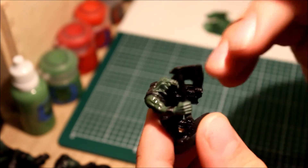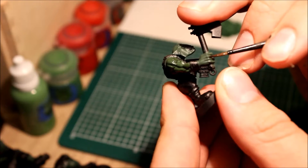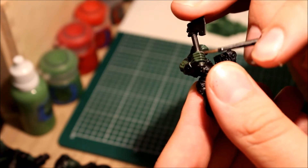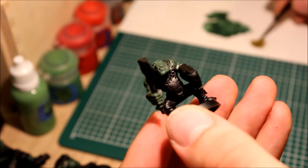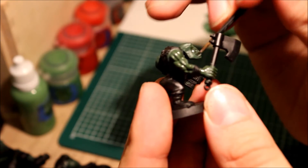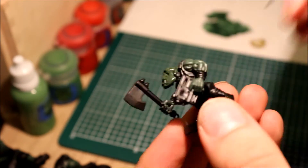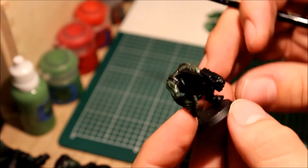On bits like the fingers I like to just run it down this way across. On the face it's pretty good too — just to get all the detail. Even with the teeth, again we're going to be painting more paint over it anyway. There we are.